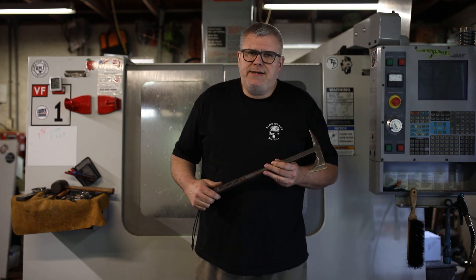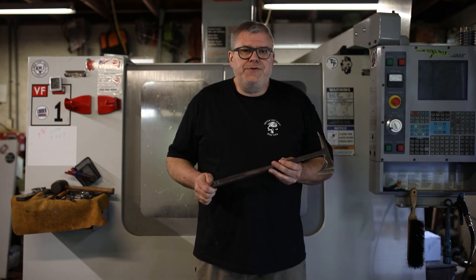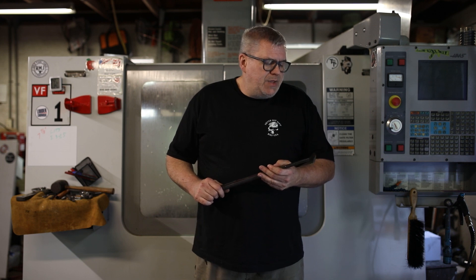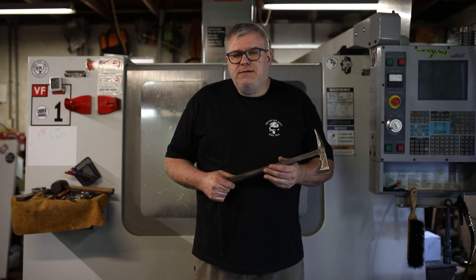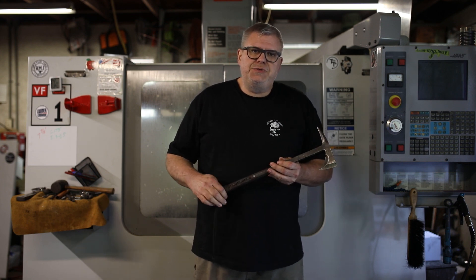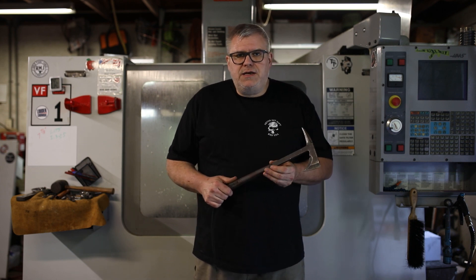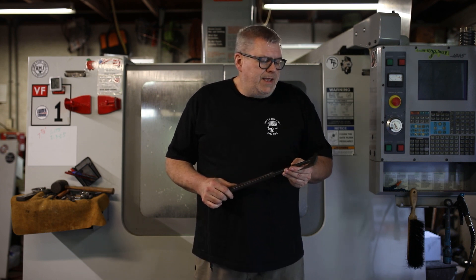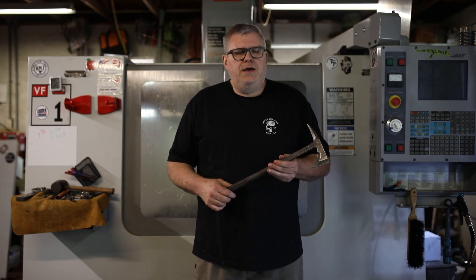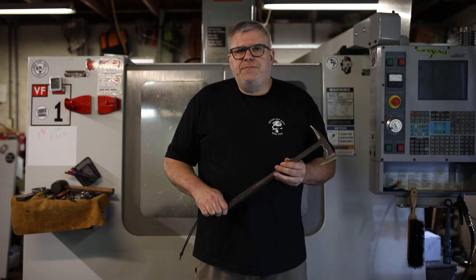In those early days, it was just me and my dad and a cat, hand-making these tomahawks going out to Green Berets. At one point my dad got sick and was unable to work anymore, so it just became me. There were a few years where it was just me, and we restricted all sales to just military — no civilian sales. At that point I was struggling to keep up and ended up talking with Richard Carmack about starting a company.